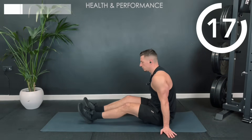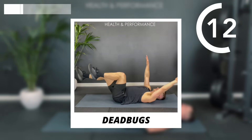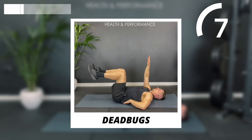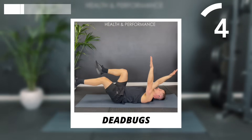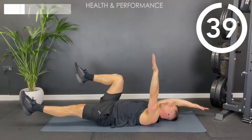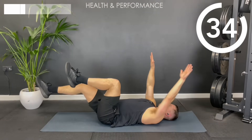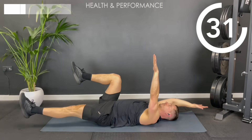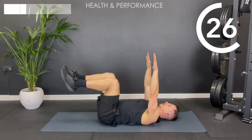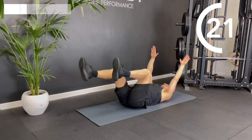Next up we're going to lie on our back and do a dead bug. Bring your knees up to 90 degrees, arms up straight. Keep your head on the floor for this one. Drop opposites down, bring it back to the centre, and then drop the other two. Similar to the hollow hold, we're trying to brace your core, keeping your lower back nice and flat throughout the whole 40 second interval.